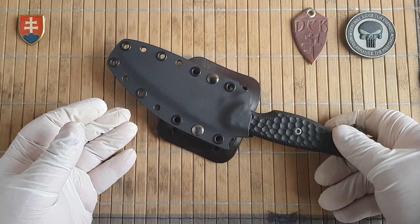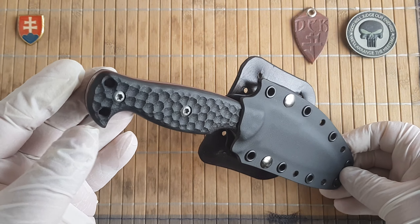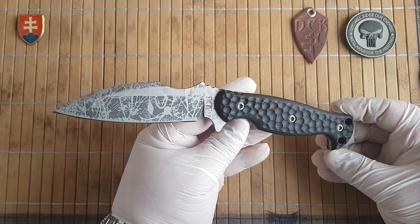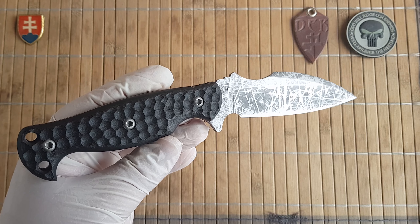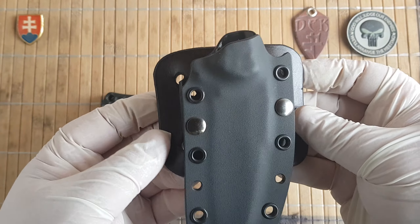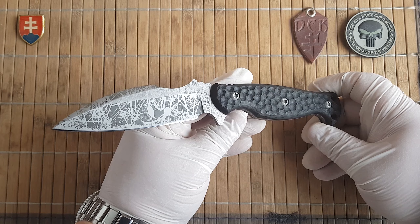This is his take on a universal combat outdoor huntsman knife. He tried to encompass universally versatile design features into one knife, which is really hard to do. It comes with an ambidextrous sheath with his signature belt attachment — you can position it differently for left and right carry, horizontally or standard vertical carry.